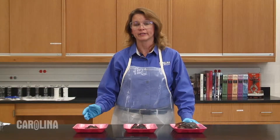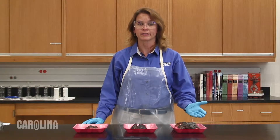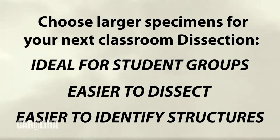Although smaller specimens are easier for young students to handle and can be dissected with basic dissection tools, larger specimens also have their advantages. They are ideal for students working in pairs or larger groups, can be easier to dissect since there is more tissue to manipulate when cutting, and the internal organs are easier to identify.